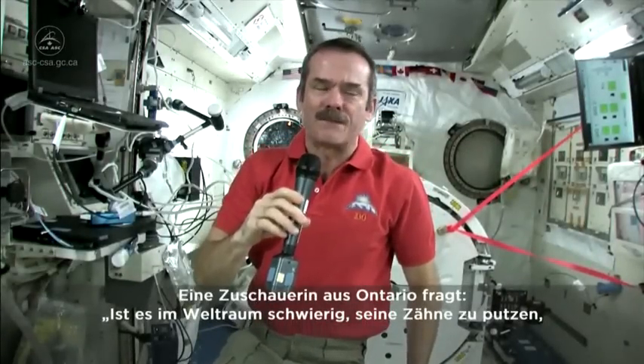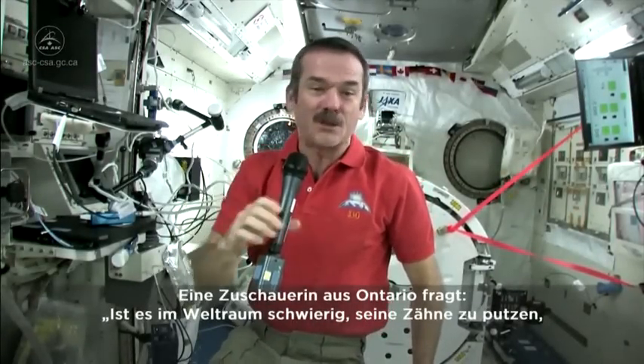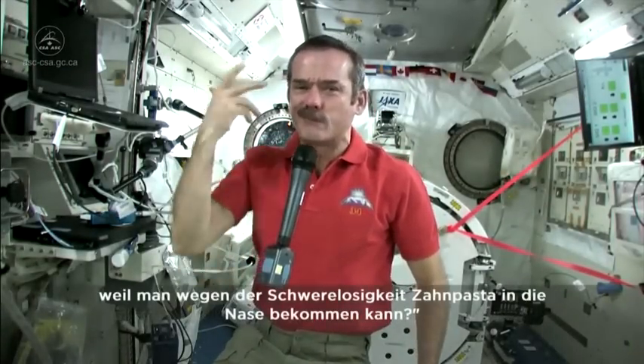Tech me from B-Town, Ontario asked: Is it challenging to brush your teeth in space without getting toothpaste up your nose from weightlessness?